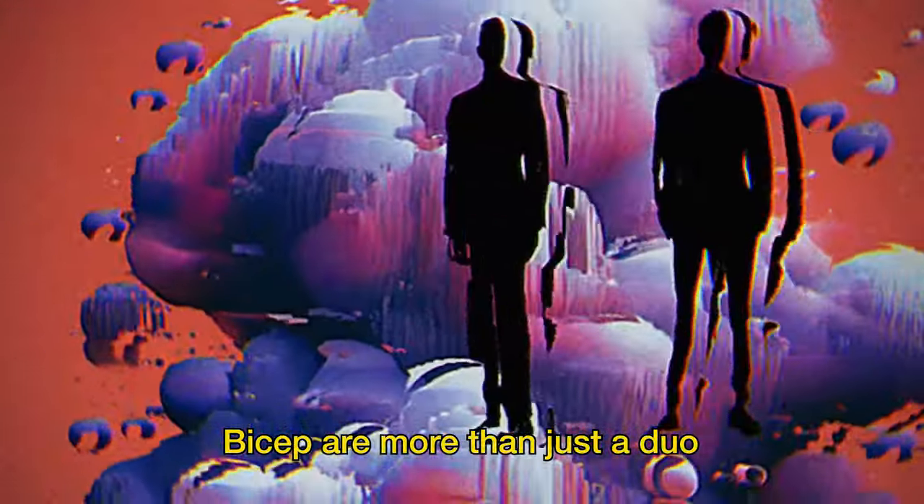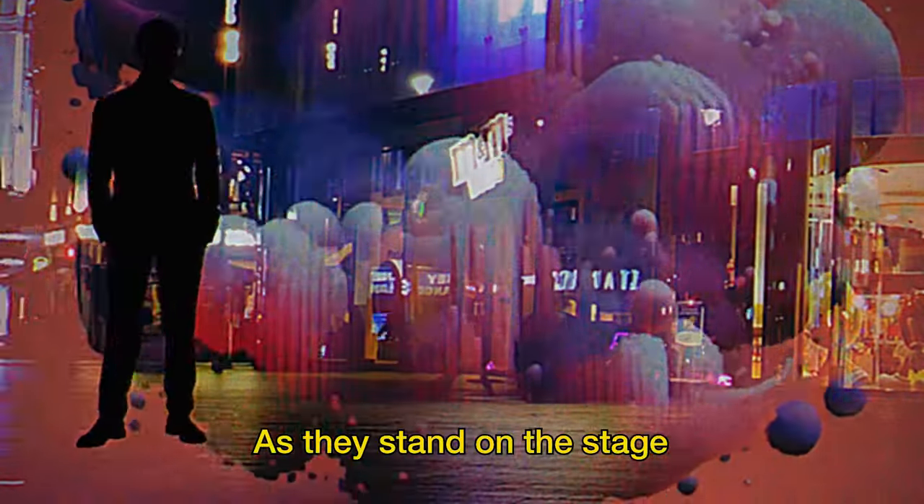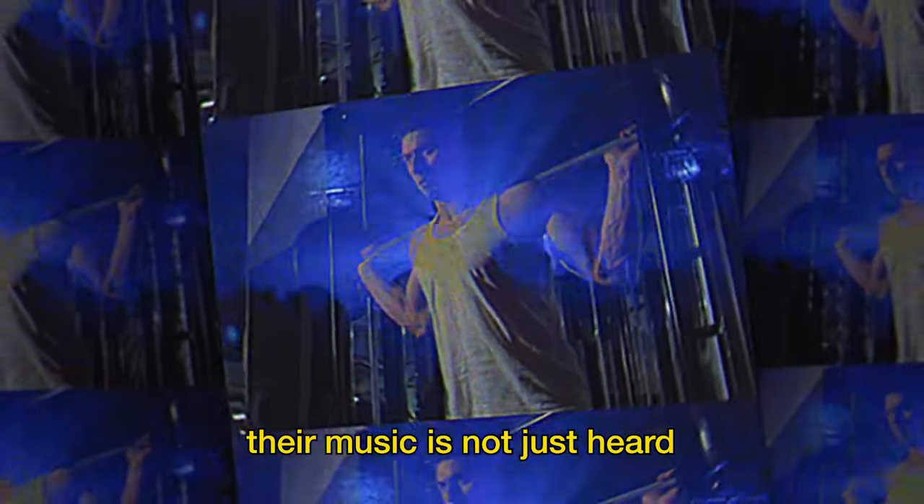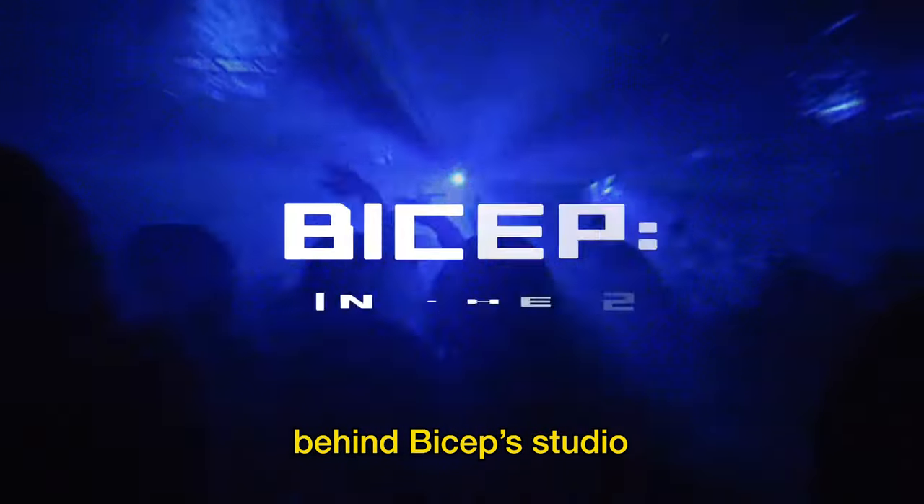Bicep are more than just a duo — they're a concept. As they stand on the stage looking into each other's eyes, they're looking at the soul of music. In the gym, their music is not just heard, but also felt. Welcome to the first look behind Bicep's studio.